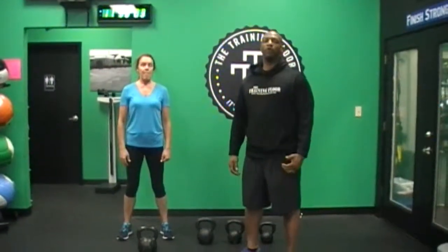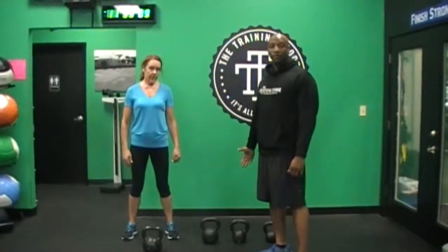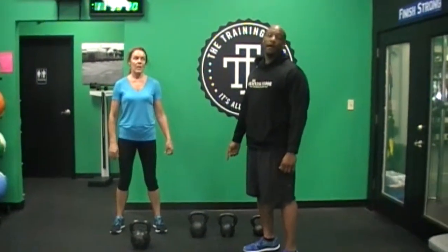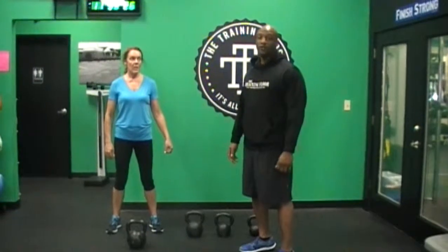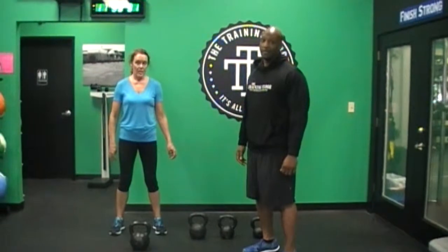I'm going to add a little twist — on my push presses I'm going to start with a push press with the 12. You get one push press on the right, one push press on the left, then you go to your dead swing. Your next round you're going to switch to a 35 or 16 kilogram, give me a push press on the right and a push press on the left. As we move on you're going to increase your dead swings but keep your push presses at one on each side.